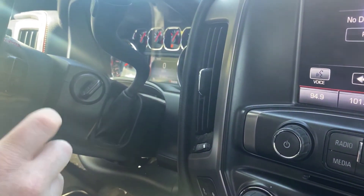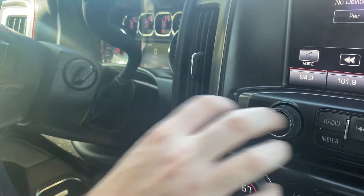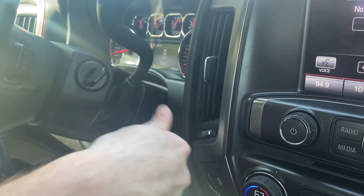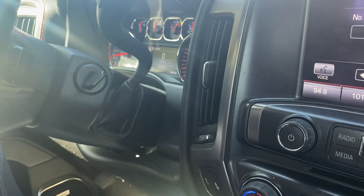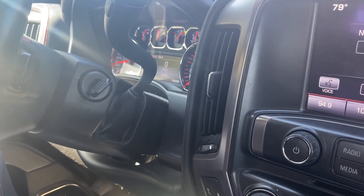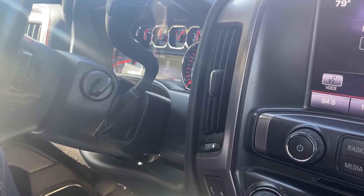You may notice that when you first program in the new key, you almost have to hold it cranked forward for an extra second or two. So if you have any questions, please let me know. If you could take a second to like and subscribe, it helps us out and we'd appreciate it. Thank you.